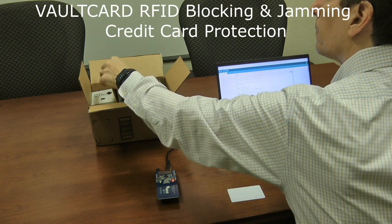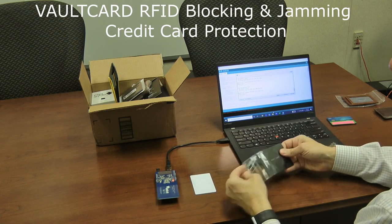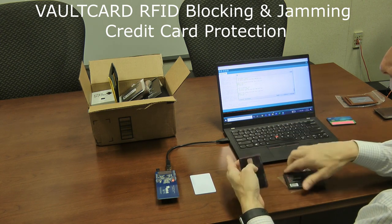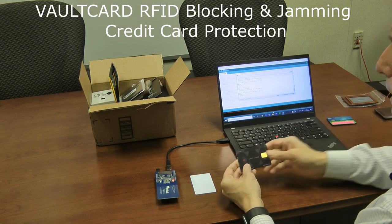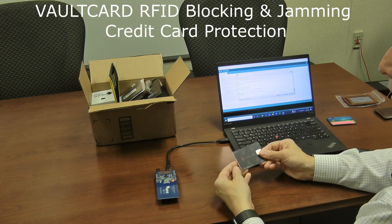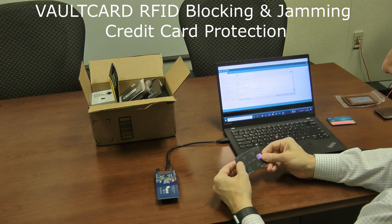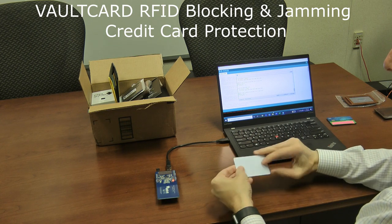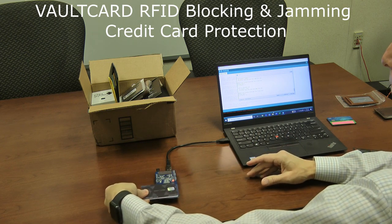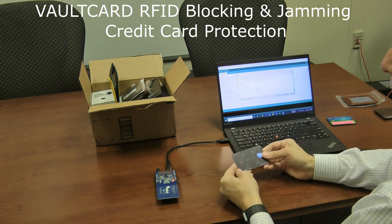The next one is called the Vault Card — an interesting product. Instead of a wallet, they give you a card. It only comes with one, and it's fairly expensive at around $35. The claim is that if you put the Vault Card adjacent to your credit cards, you can no longer scan them regardless of which side you try. Let's give that a shot. With the Vault Card placed next to the credit card, I can't read it from either direction — it does just what it promises.